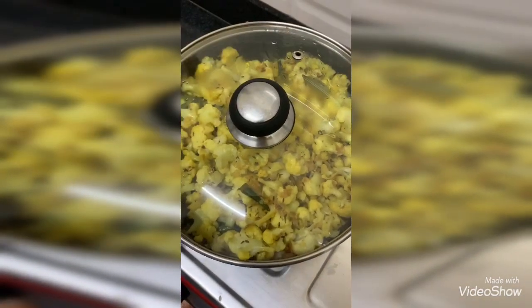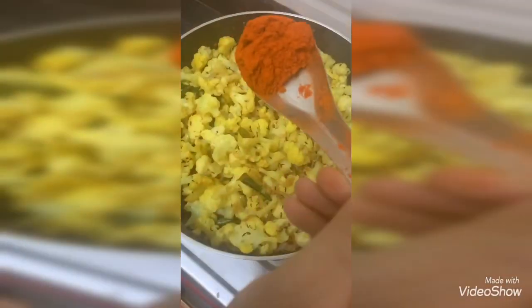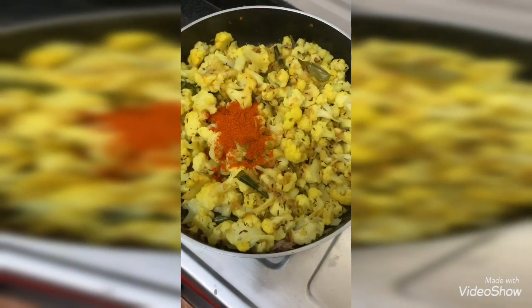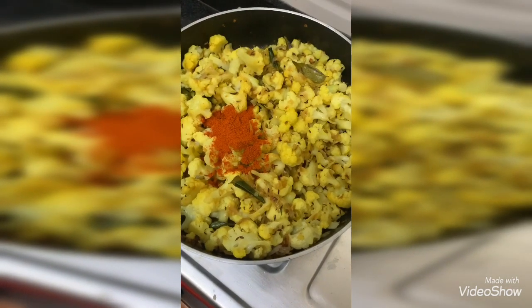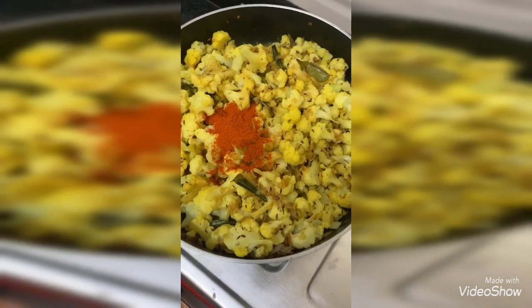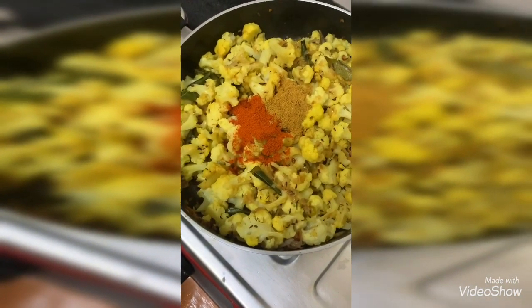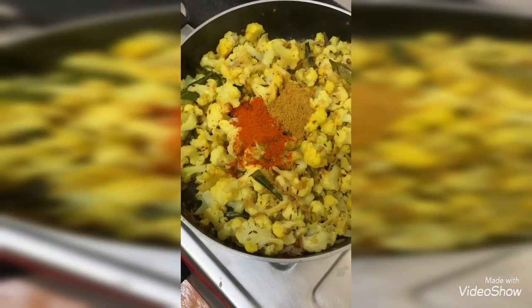Now I am removing the lid and adding half tablespoon of red chili powder, then one and a half teaspoon of coriander powder, then half a teaspoon of garam masala.